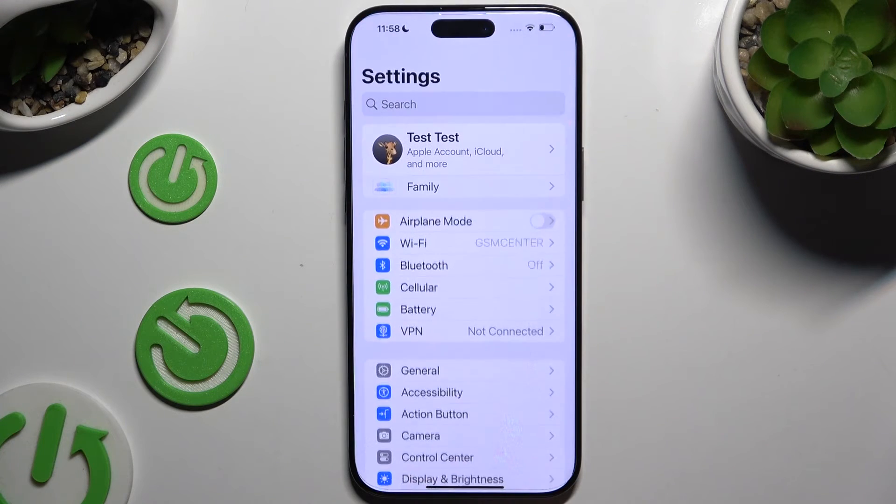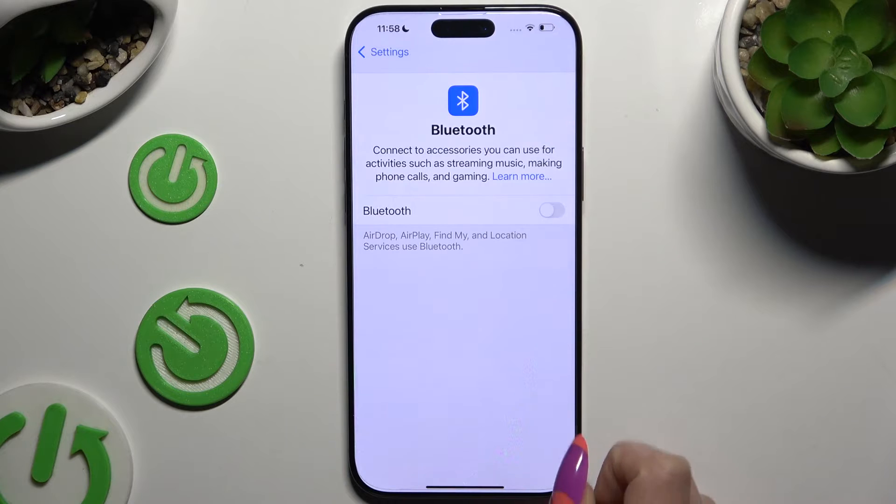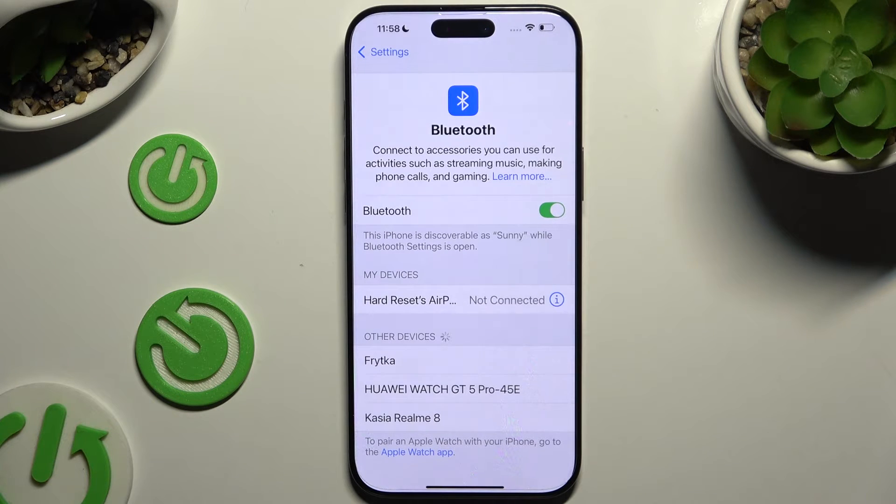Begin by opening Settings and tapping on Bluetooth. Then use this toggle to activate it and wait for available devices to show up. When they do, tap on the one that you wish to connect to.